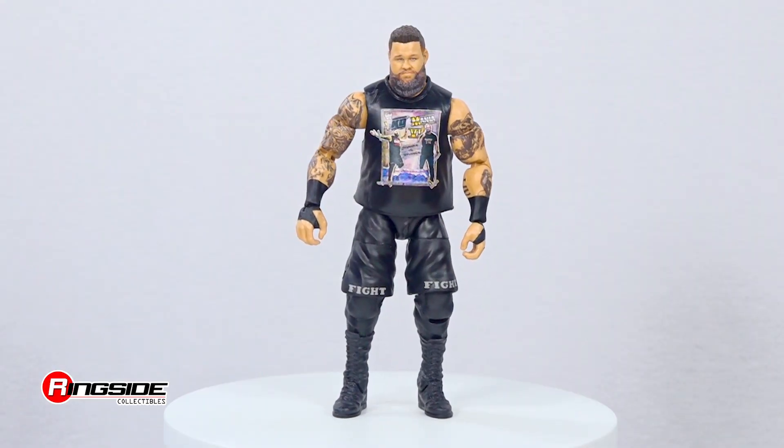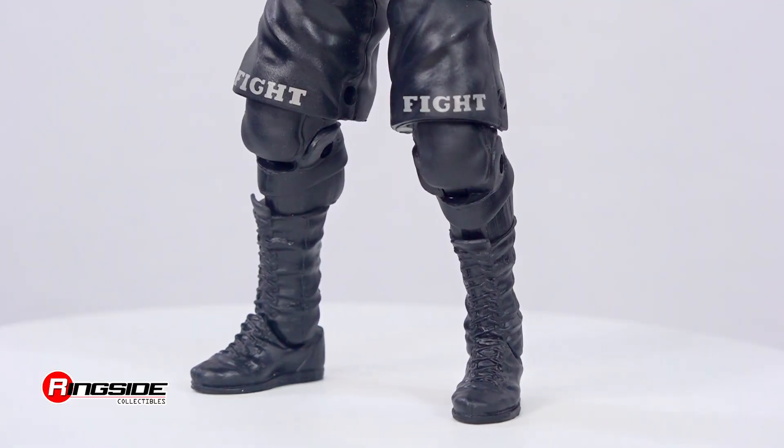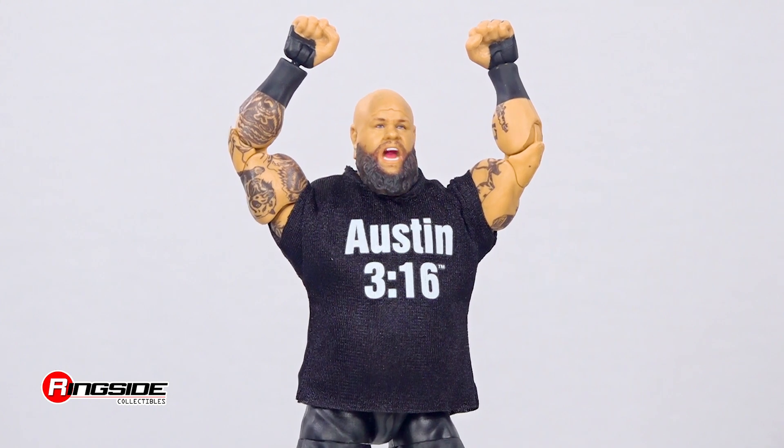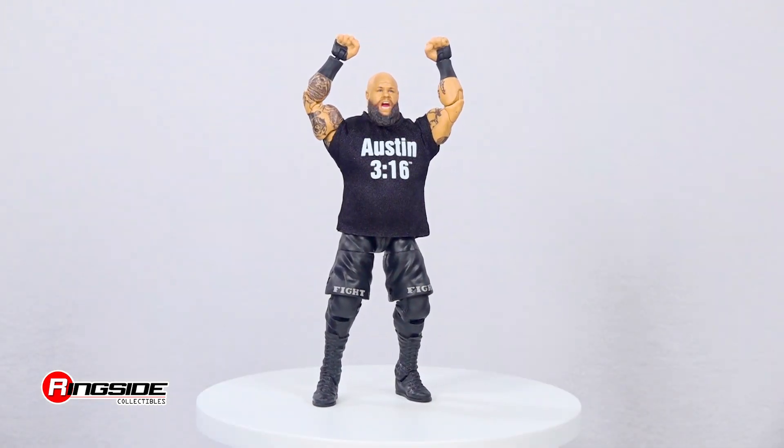The figure also comes with updated tattoos and black wrist tape over both arms, black fight logo shorts, and black lace boots. As for accessories, Owens also comes with a pair of interchangeable hands and a fabric Austin 316 t-shirt.